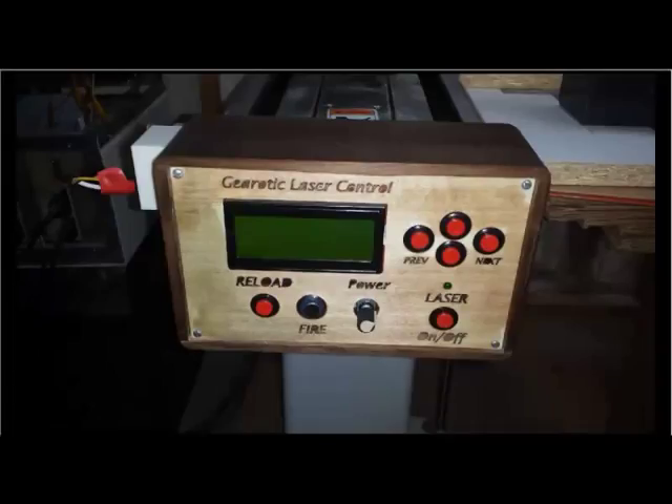Hello everyone and welcome to the video on the usage of the laser control panel. This is from a thread on the Gearotic Forum on how to build an add-on for Darwin to control a laser.